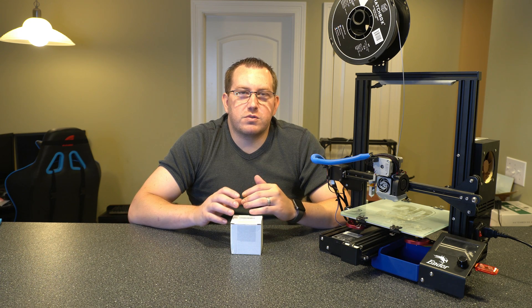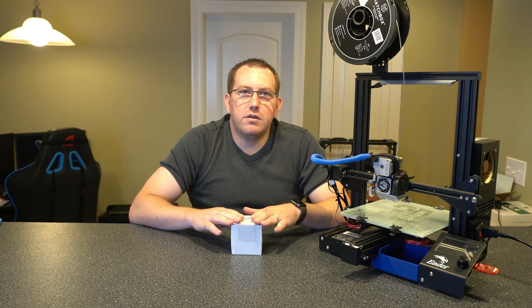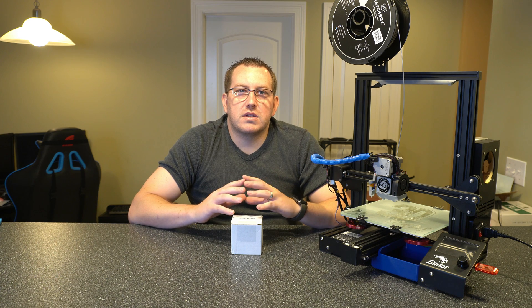Hey guys, Rob here at 3D Printscape. So today we're going to talk about belt tensioners. We're going to go into what they are, why you might want them, and how to install them. I bought a set of them here and we'll go through that entire install process.